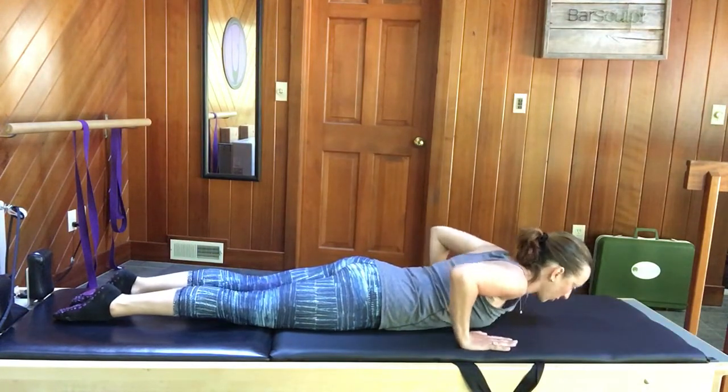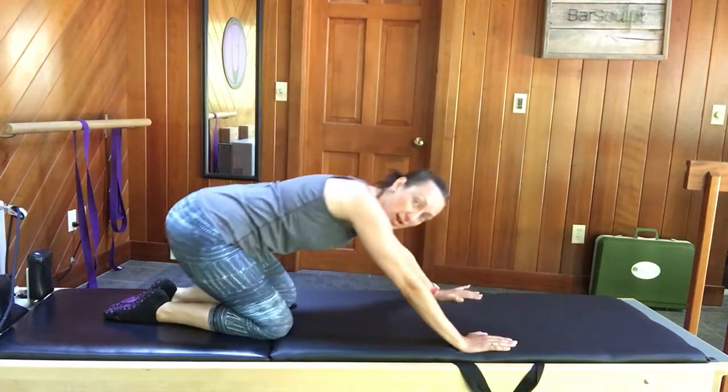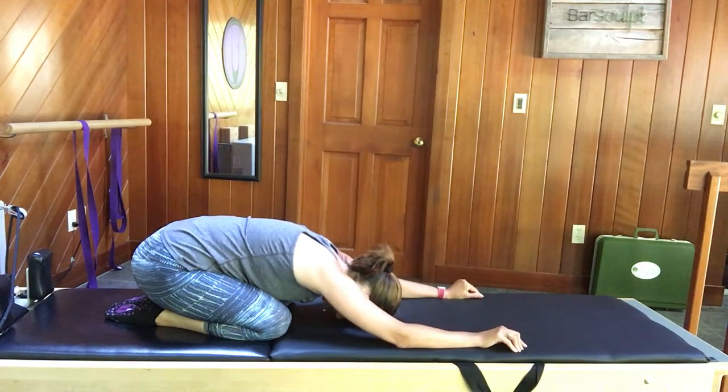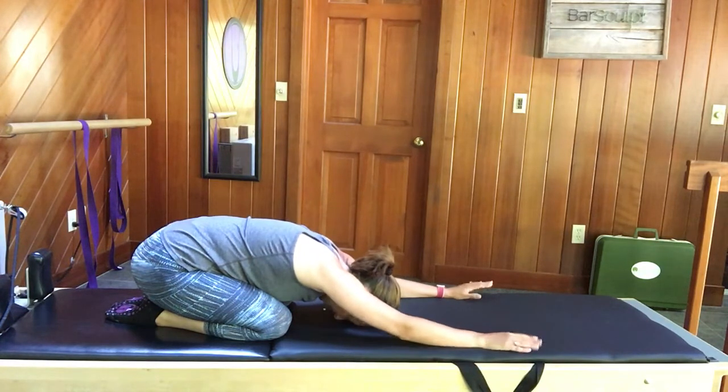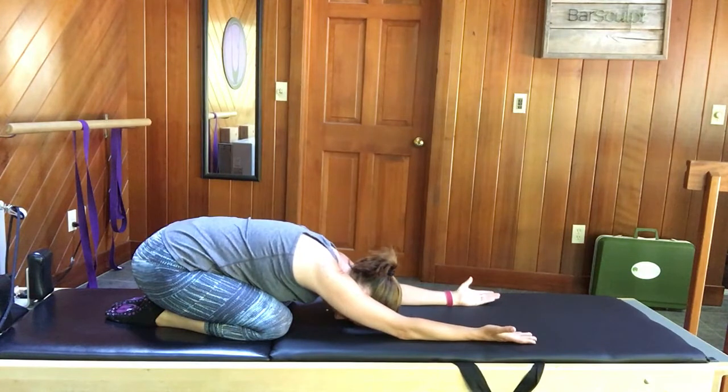Push back into child's pose. On this stretch, you can bring your knees as wide as they need to be for you to get your head down, because you do want the head to release down. Your butt goes as close to the heels as you can comfortably allow, and arms are stretched up in front of you. You can turn your palms up to the ceiling, gently rotating the shoulders open, feeling a nice stretch way high through the shoulder — just don't overdo it; you don't want to feel any pinching.